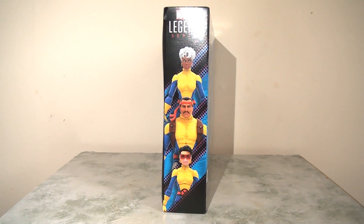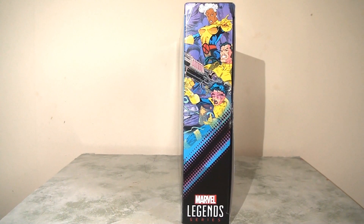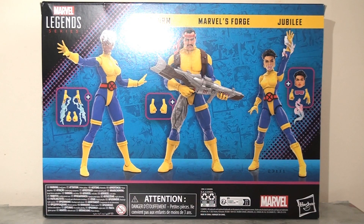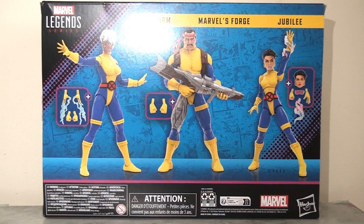On one side panel we have photos of the actual figures stacked up, and then on the other side we see the actual comic book images of those same characters. I really like having this choice and I think this works really well. The reverse of the packaging has a montage of various comic book pages with three individual new poses of these characters in action. It also outlines the various accessories they come with and looks pretty presentable if a little bit routine.